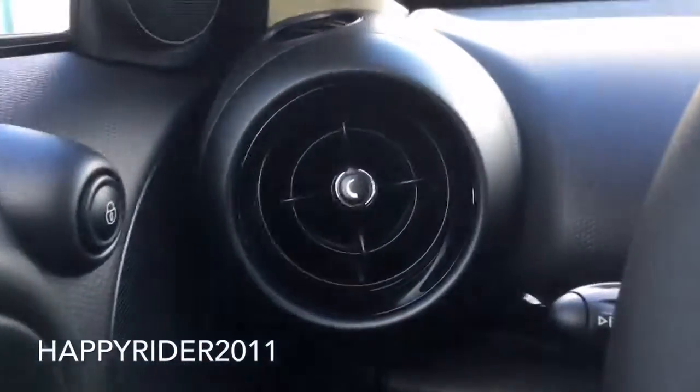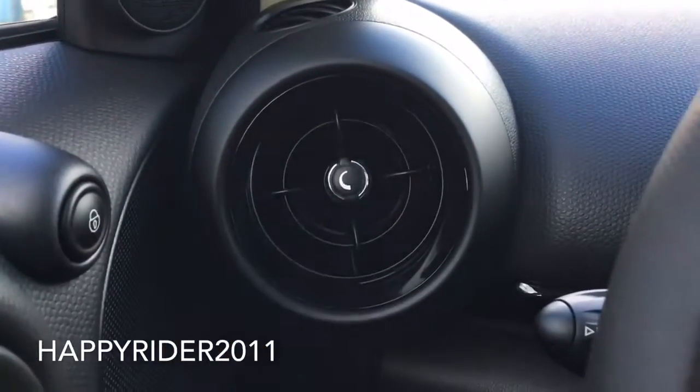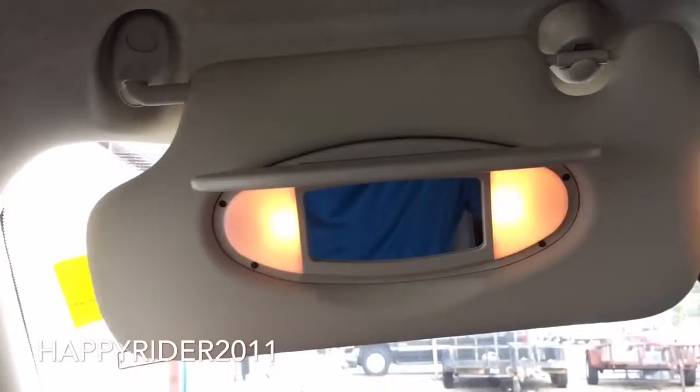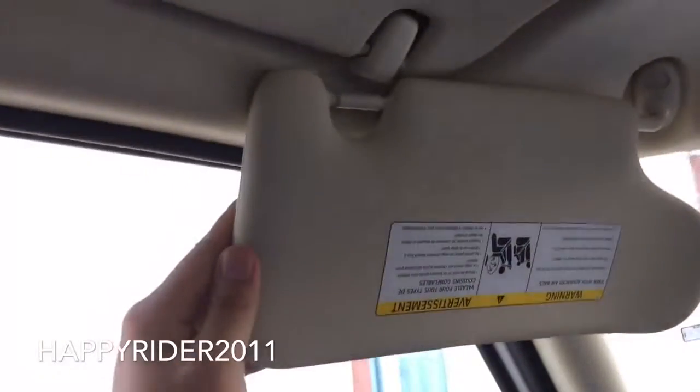Driver's air vent with a knob in the middle you can simply twist to block the air. Driver's sun visor on top with a small piece of mirror with light on both sides. You can also move this piece over to the side, but there's really no need for that because you have an additional piece over here.